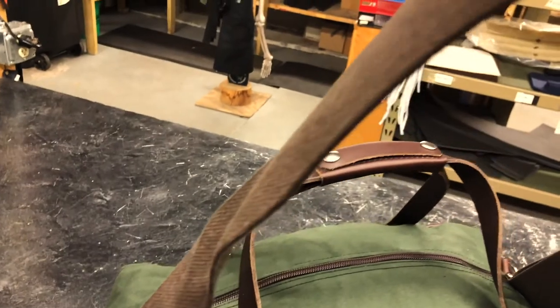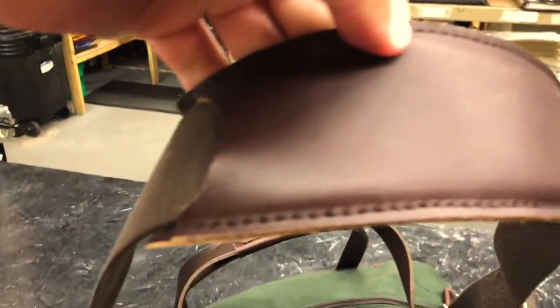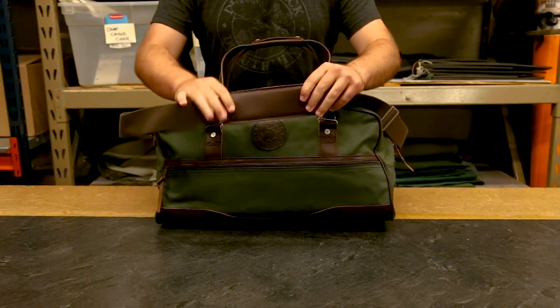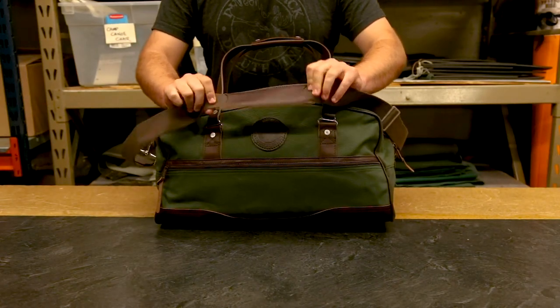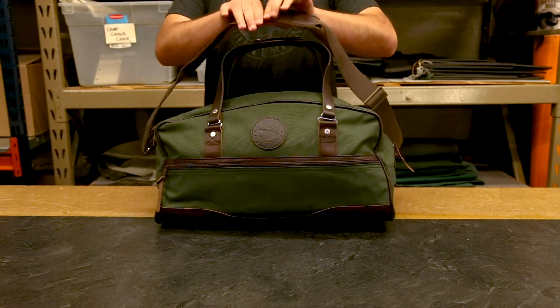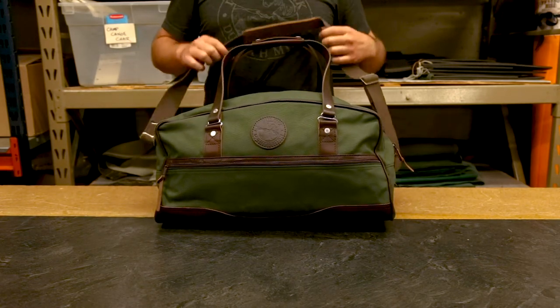With the shoulder straps, you can carry your duffel on your shoulder with your hands free, and it's super comfortable because this leather patch goes over the top of the cotton web strap, which is already broken in out of the box — it fits nicely on your shoulder and it's not going to dig in.